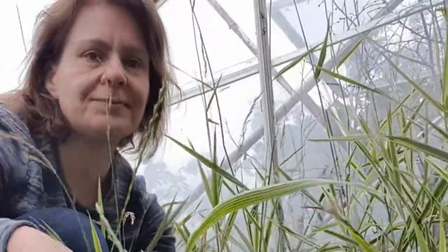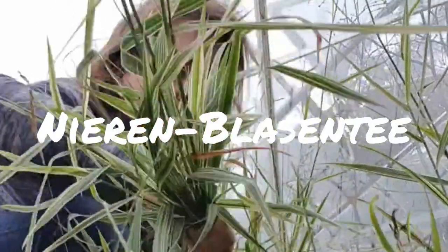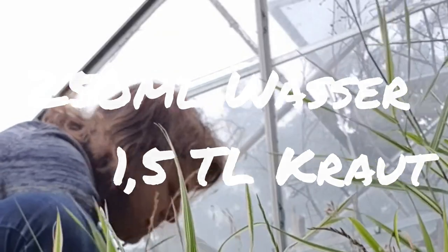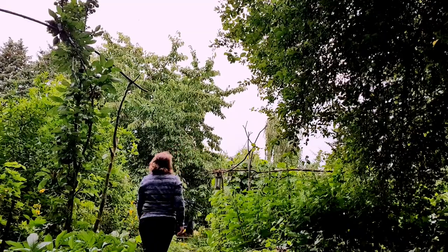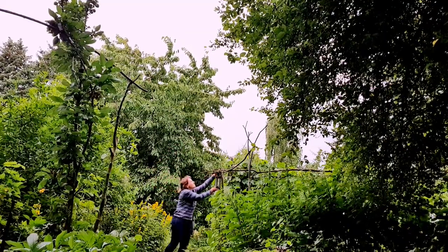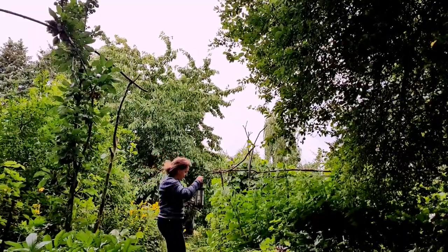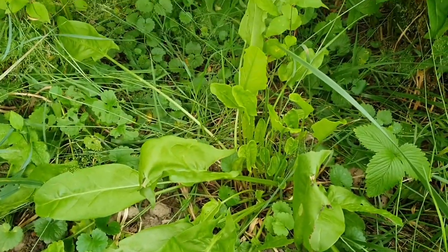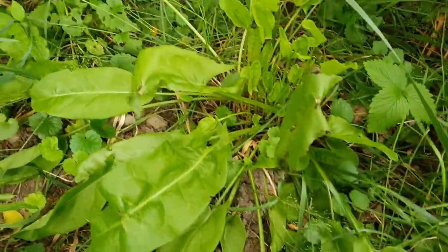Zwischendurch ernte ich Kräuter wie Schachtelhalm, obwohl ich davon schon sehr viel bevorratet habe. Schachtelhalmkrauttee ist ein Nieren-Blasen-Tee – auf 250 ml Wasser 1,5 Teelöffel Kraut. Mit Deko sind wir meist sehr sparsam, aber ich erlaube mir mal eine kleine Laterne an einen Ast zu hängen. Übrigens: Hast du schon Sauerampfermentation ausprobiert? Das kann man für den Winter als Suppengrün auch bevorraten.